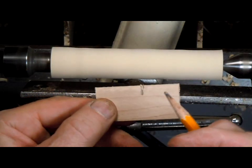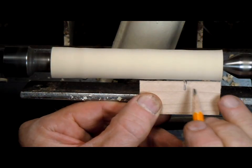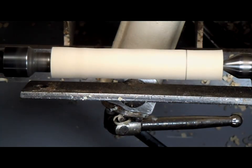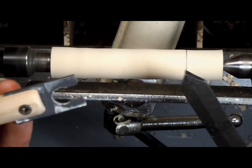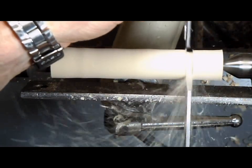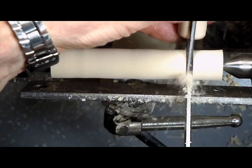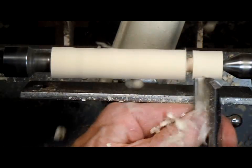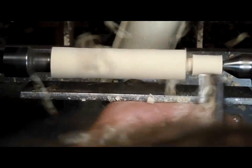We'll use a simple marking gauge to indicate the length of the tenon. Now we'll use the starting gauge on the tenon tool and the parting tool to bring the tenon to the maximum diameter. Then go back to the spindle roughing gouge to rough out the tenon.